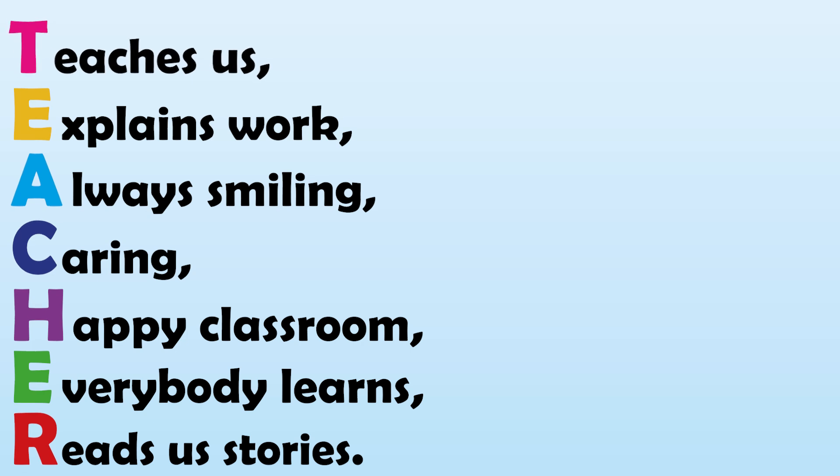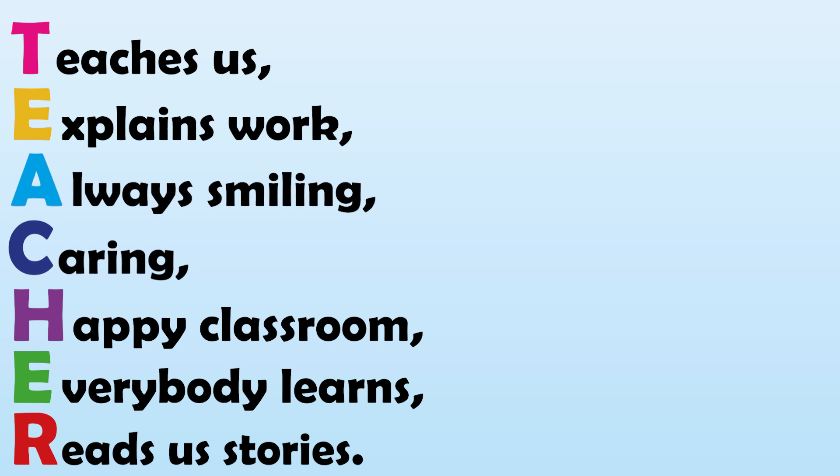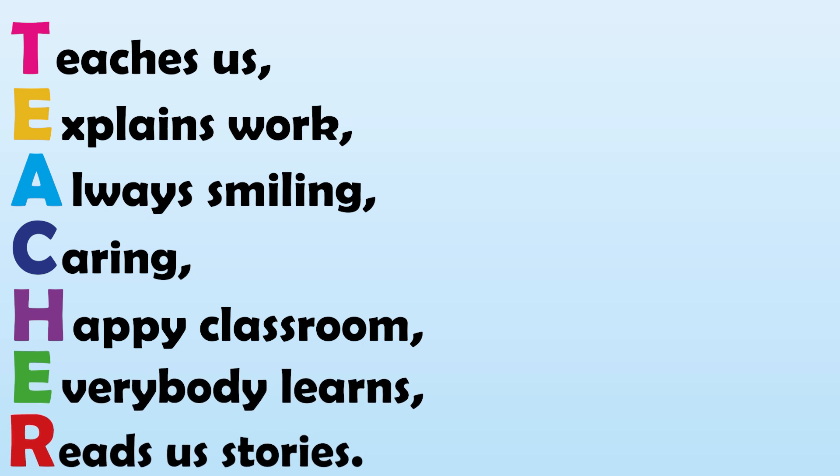Teacher teaches us, explains work, always smiling, caring, happy classroom, everybody learns, reads us stories.